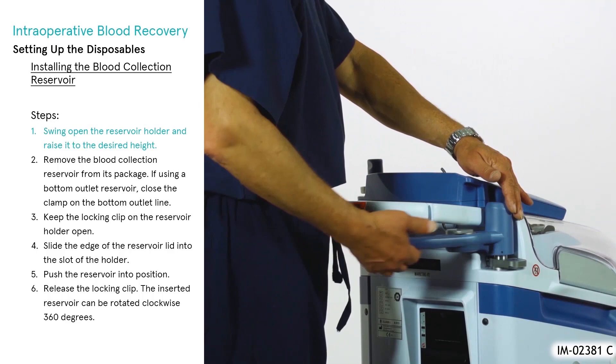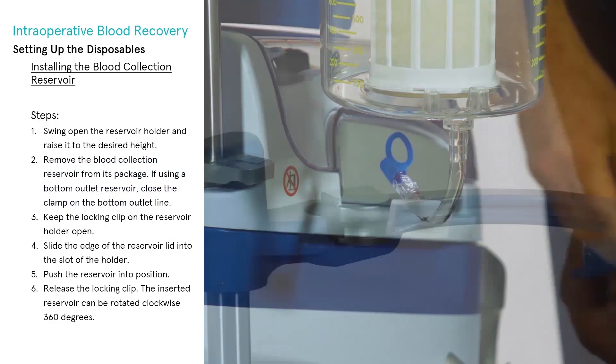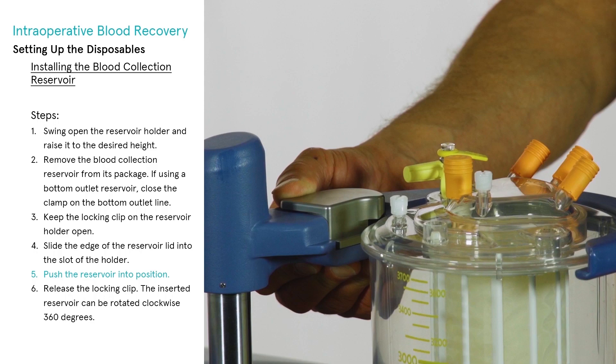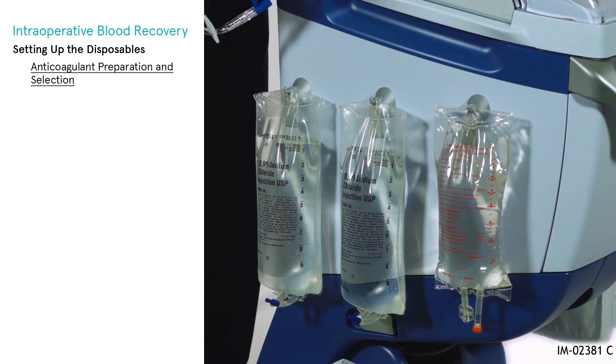To install the blood collection reservoir, swing open the reservoir holder and raise it to the desired height. If using a bottom outlet reservoir, close the clamp on the bottom outlet line. Keep the locking clip on the reservoir holder open. Slide the edge of the reservoir lid into the slot of the holder, push the reservoir into position, and release the locking clip. The inserted reservoir can be rotated 360 degrees.